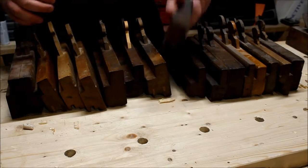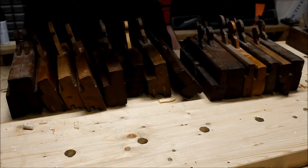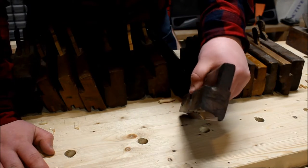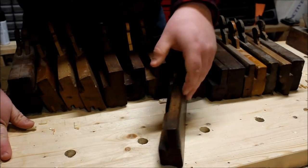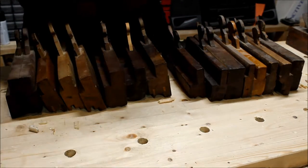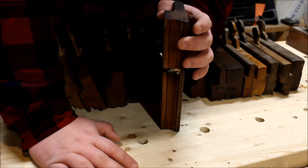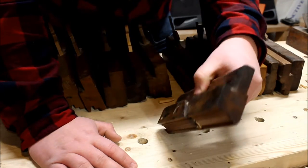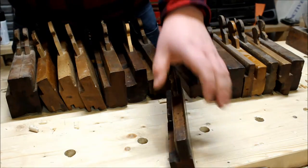The next one down the line is a — I forget what type of profile this is called — but this one's in rough shape, it's an older one. It's got clogged up; I was just messing around with it and haven't quite got it set up right, so the mouth is clogged. It needs some reshaping on the sole and a lot of work, but it's made by I. Cox or J. Cox and it was owned by J. Sweetser. I think he was an English maker — I'm pretty sure it's an older one, quite a well-known maker.